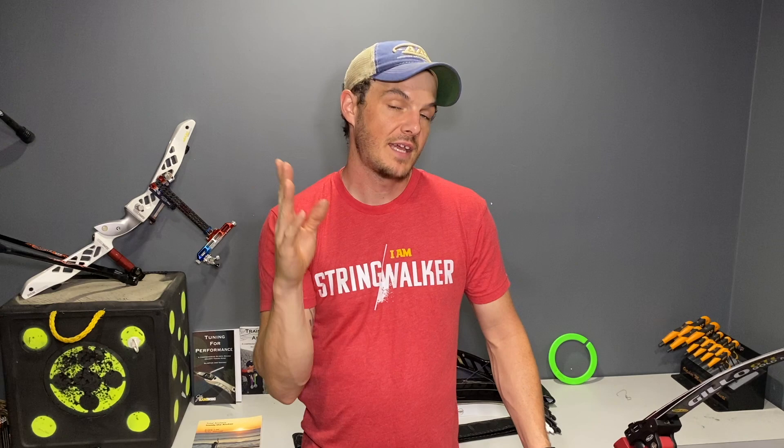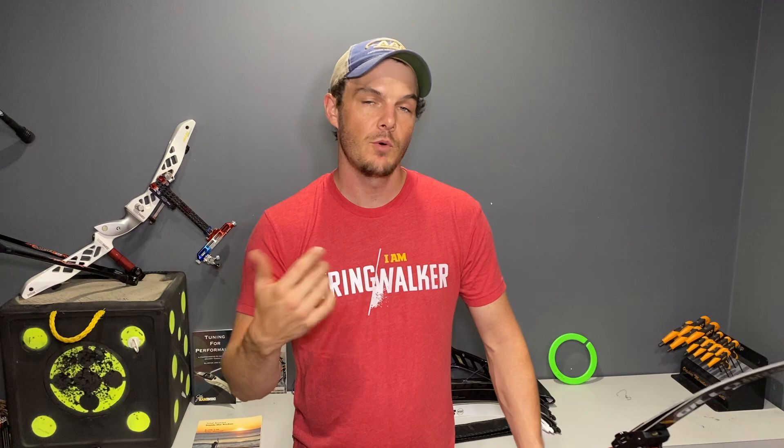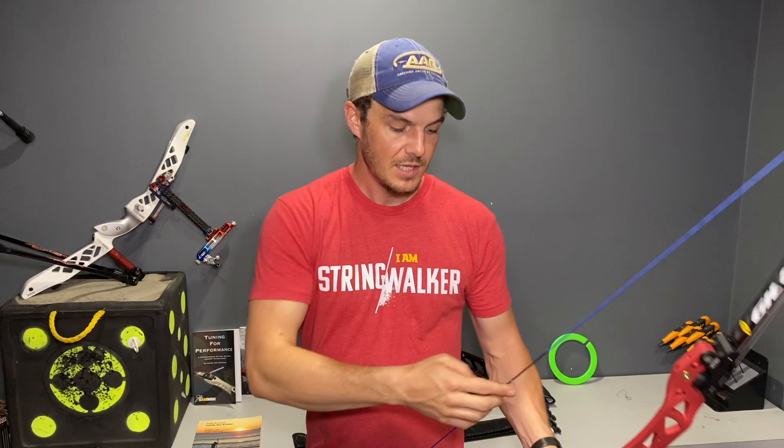Now loading — people will ask, what about loading? You don't load low to then anchor here. That's correct. But loading is very simply applied to barebow by doing something like I do: I pull the bow back, I lock into position, I load, and then I come into anchor.